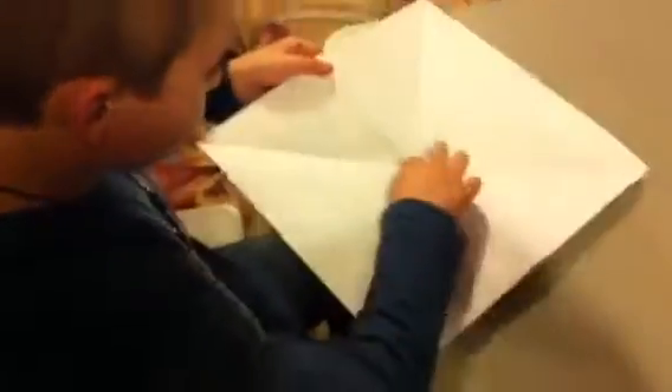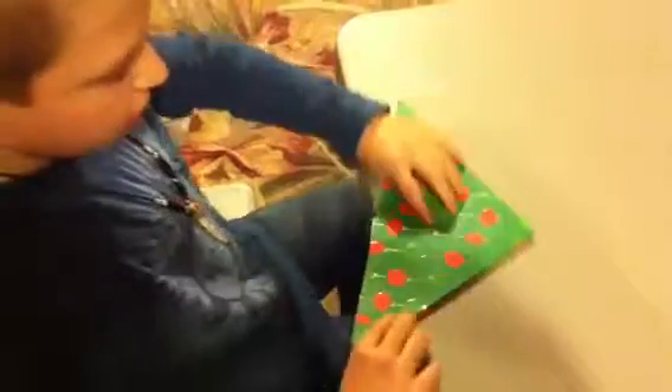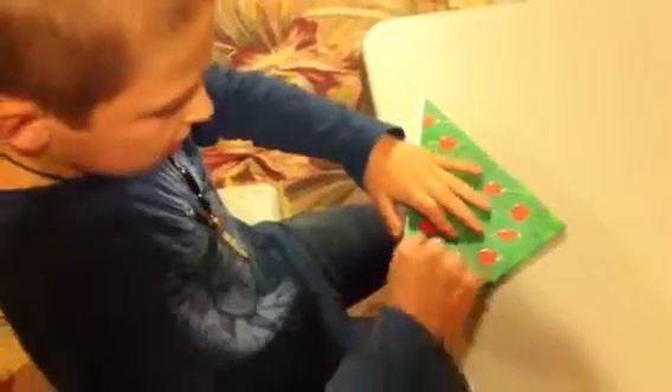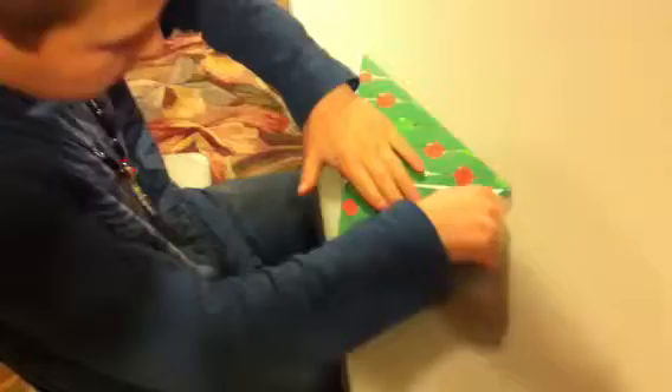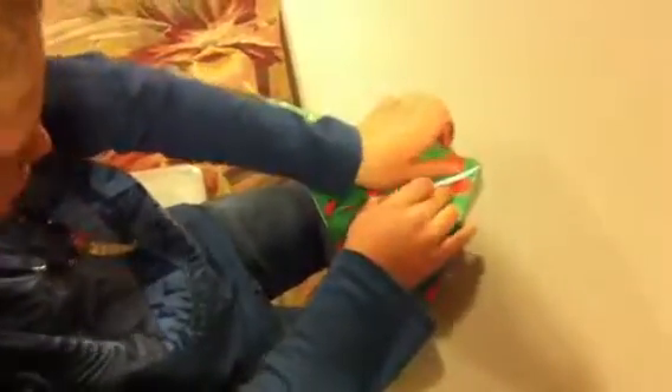This part's pretty easy, because all you have to do is open it back up, fold it how it was again. And then you take this side, fold it up to the top, fold the other side up to the top, and then flip it over.